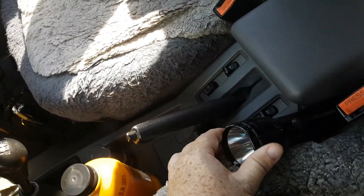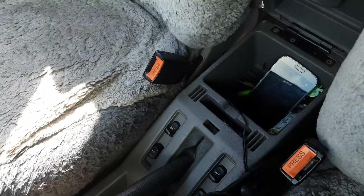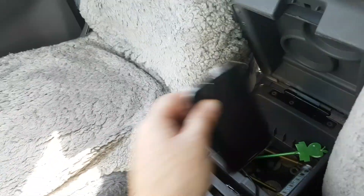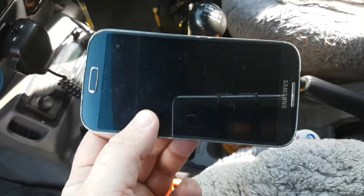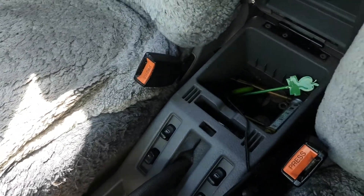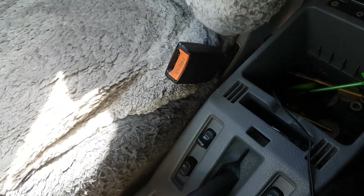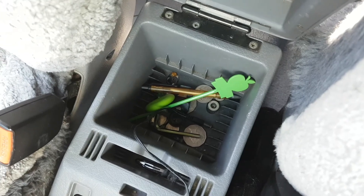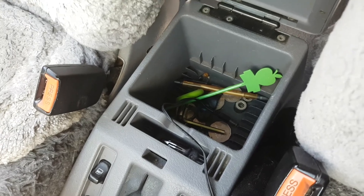I've got sheepskin car seat covers — I love these things. There's a flashlight, my Maglite with an LED bulb. That's my old phone but I've kept it because there are some apps I like to use and it's an extra camera. In there I've got an LED light for the flag and an allen key to adjust my spotlights if I need to, and a pen and a couple of other things.